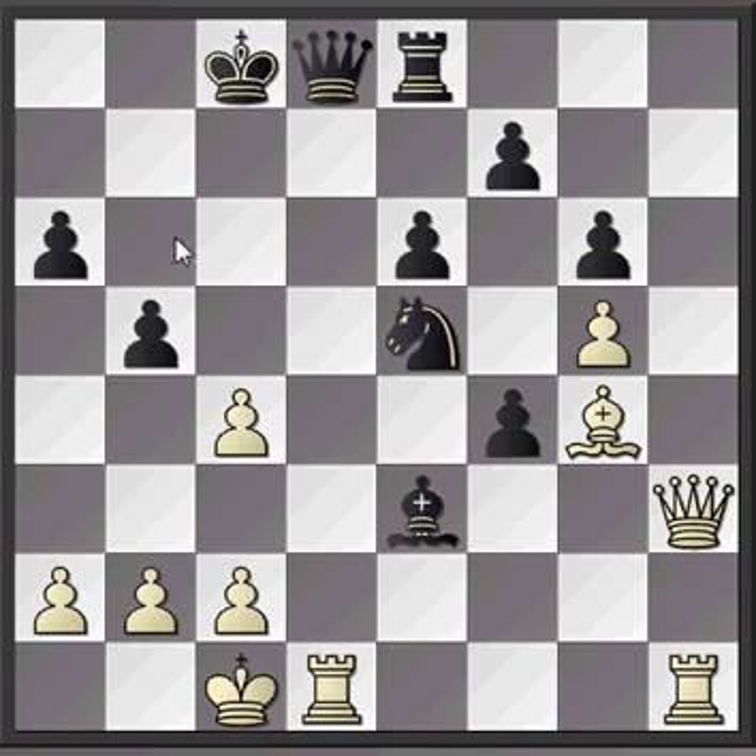So that's the first example of how routine thinking - in this case, the knight is taking, it's a check, it can be recaptured, so we just automatically recapture - can cost you the game. The automatic move lost. It often pays to look at alternatives, and hopefully that's something we can bear in mind in our own games.